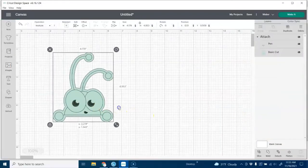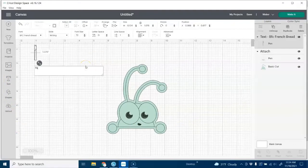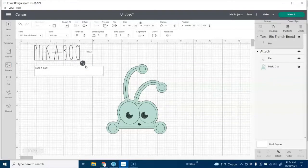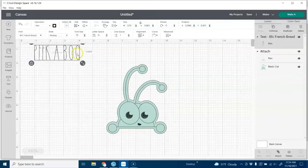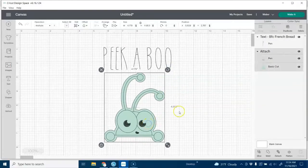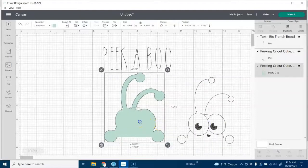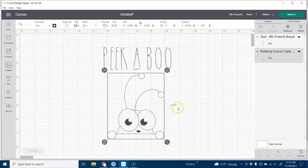Let's add that to our canvas and we can add some text to that. This text is BFC French Bread and you can see this is a regular font, or you can make it into a writing font. Let's go ahead and add our Peekaboo at the top. Now this image has an outline or backdrop, and you can see in the lower right-hand corner that it's attached. So we go to 'Detach' and now we can get just our drawing — we'll delete that little background since it's made for draw and cut and we're just drawing today — and put our little image there.